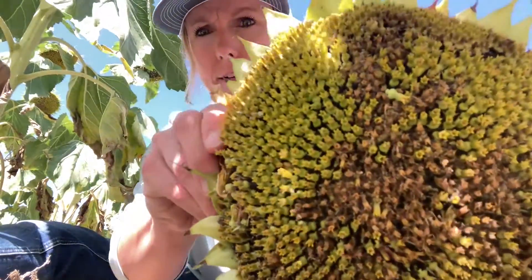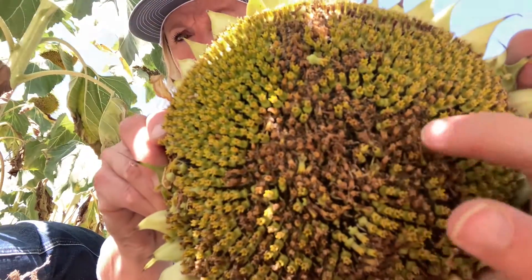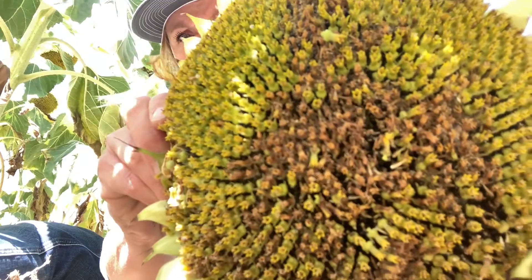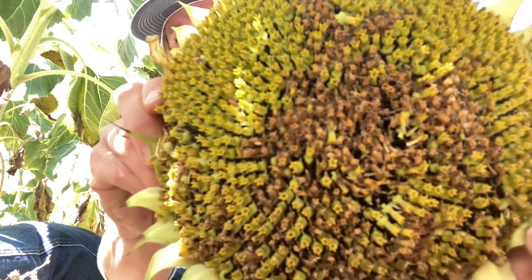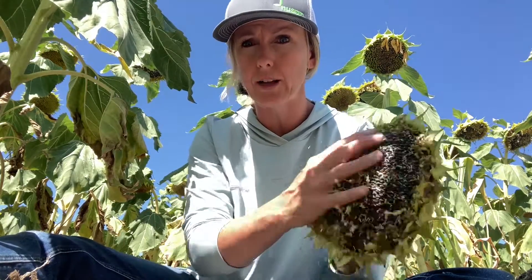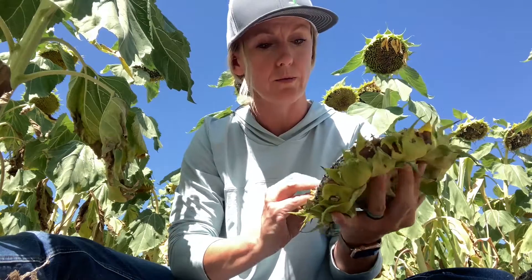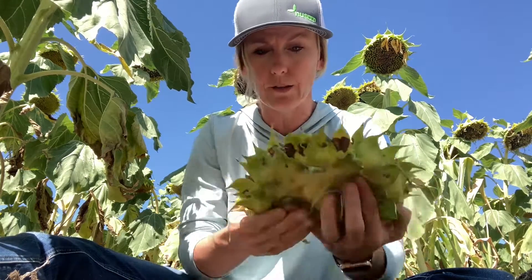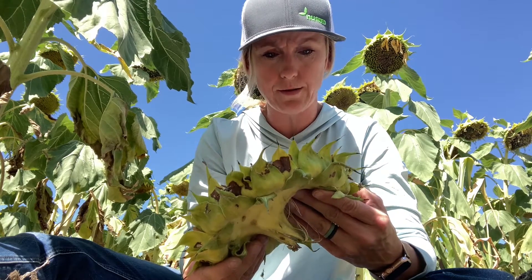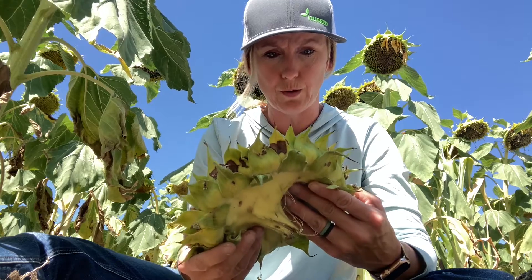Here is a sunflower head, and there is kind of this white silk-type webbing that gets left on the head. One thing I like to do is brush these florets off — they should come off really easily this time of year. Depending upon the stage of the larvae, sometimes you can find the larvae crawling around, and sometimes you cannot.